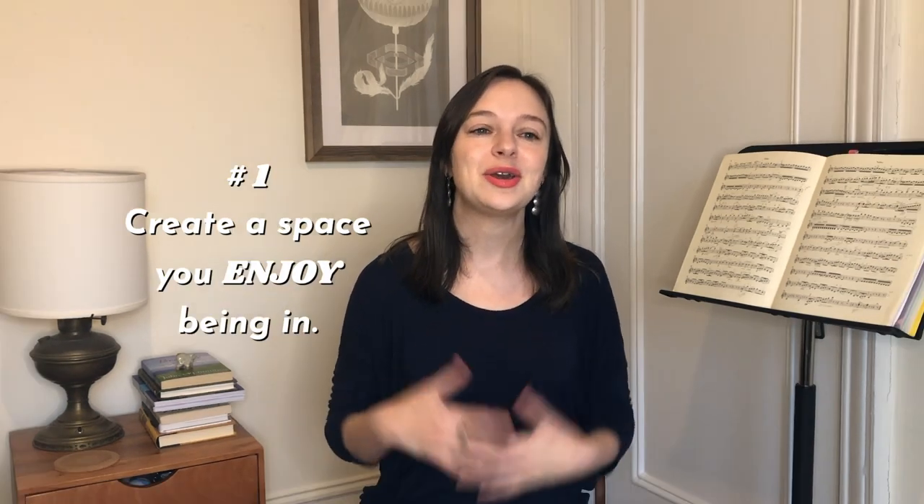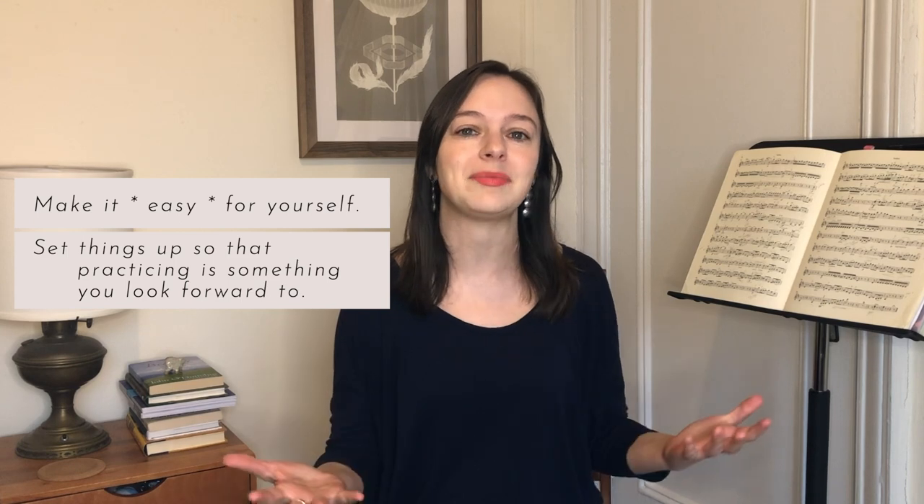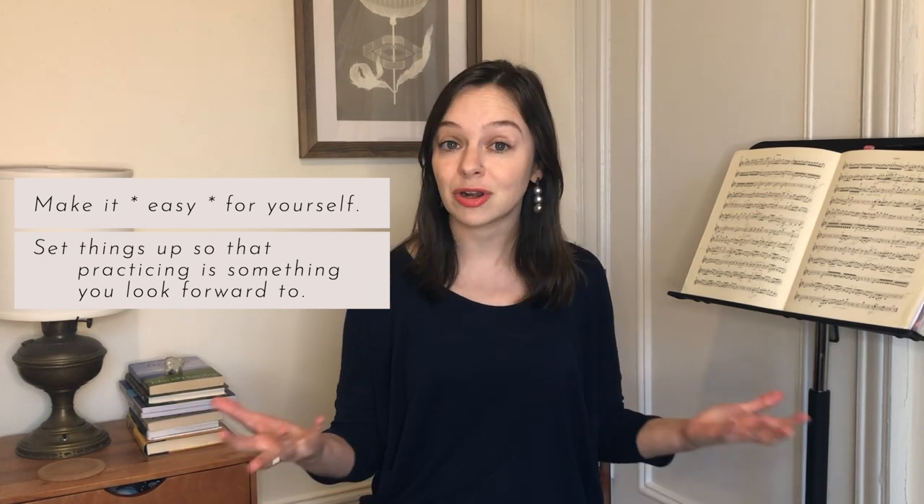My first tip is just to create a nice practice space, because who wants to spend a good chunk of time with a whole lot of invested energy in a space that they don't like? For you this could be as simple as just being in a space that you know is relatively private or quiet. I personally really prefer being in a clean and minimal space — I don't like having a lot of visual clutter around me. I also personally really don't like facing a wall.